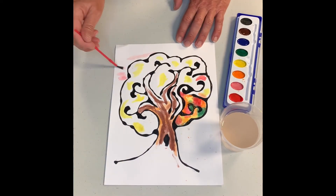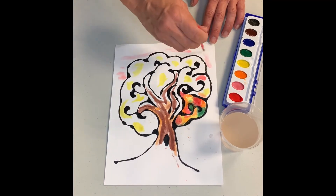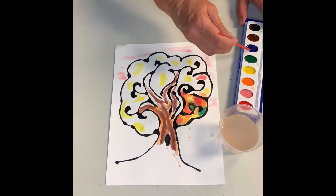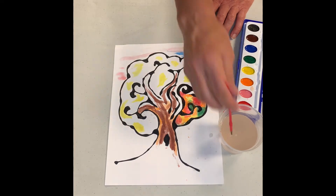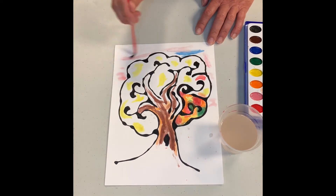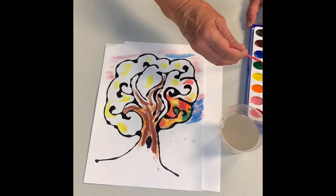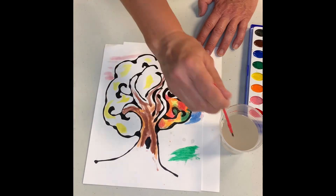Now we're going to speed things up and we're going to do the sky. I start with pink and then I'll add some blue. Have you ever seen the sky when it looks kind of pink and blue? That's the look we're going for here. You don't have to do that — if you want to make it all blue, you can do it all blue, it's up to you. Don't feel like you have to do this exactly the same way I did. If you have other ideas, use your ideas.